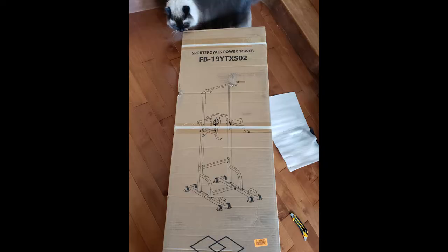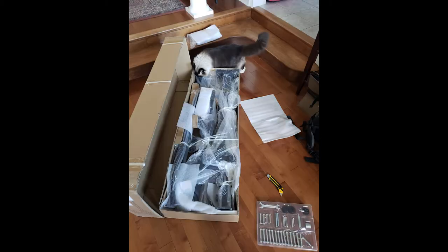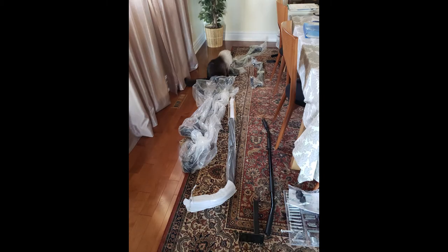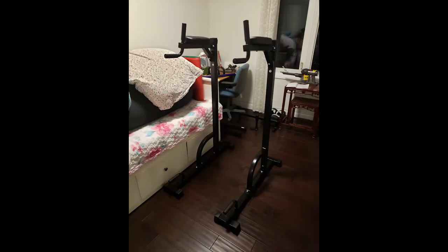Let's get to the power tower itself. The box was pretty heavy to move, but not only that, it was really huge, so it was very difficult to move even a short distance and bring it inside. I don't know how the delivery guy brought it all the way up the stairs, but good job for him, and I was struggling with it. The unboxing took quite a while — everything was packed very tightly, and it took a while to unwrap everything and take everything apart.